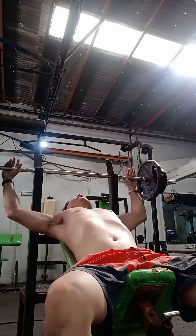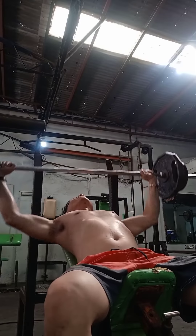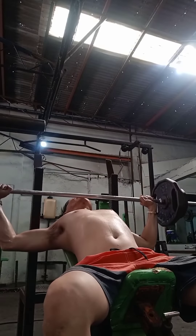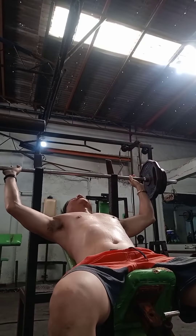Para maganda yung chest natin. So, una, ang ginagawa ko is inclined bench press, kasi nakakapagod to gawin. Para may lakas ka, itong unang-unang gagawin mo. Okay? So, 3 sets of 12 repetitions. Let's do it. Inhale, exhale.